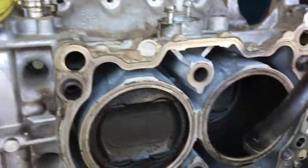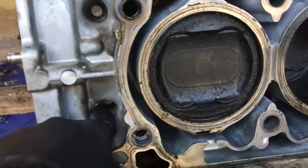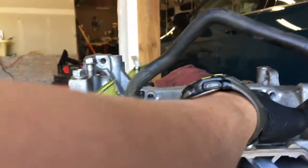Alright, so there's two bolts that I missed once again. Very obvious to me now. But just those two. Eight in there total, four on top.